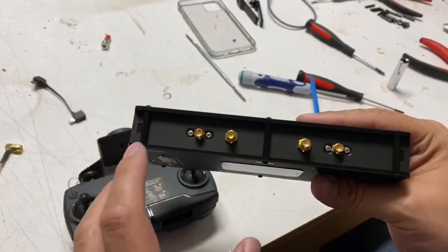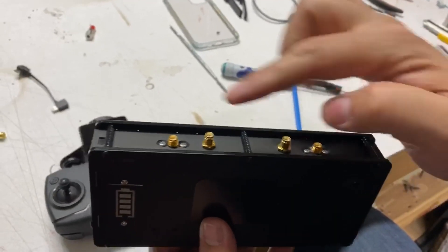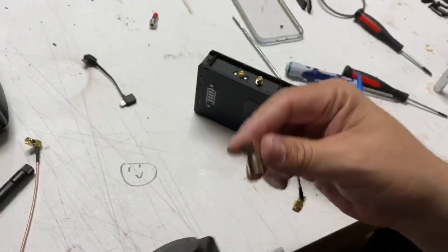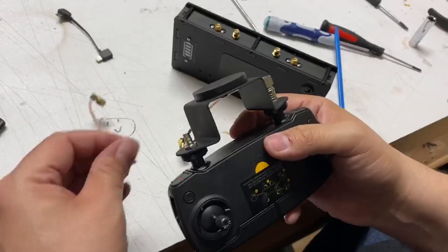Whenever you don't want to use a directional and you want to use your whip antennas, you'll just screw them on to your antenna ports here and here, and then you'd have omnis. What that looks like is you're going to take the two cables provided and snap them onto your QMA ports.